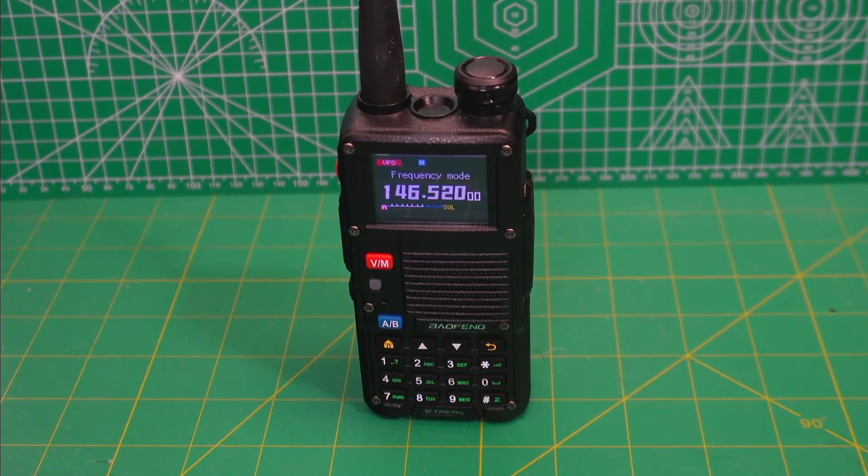I have a bit of a story to tell. Once upon a time, I bought a Baofeng F8 HP Pro from BTEC, and I tested it, and it was quite dirty on two meters.